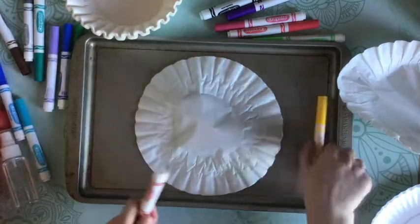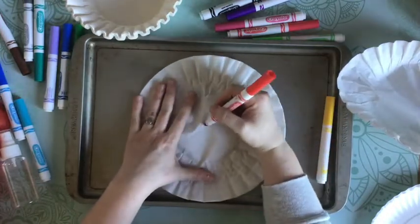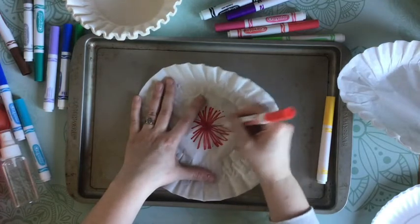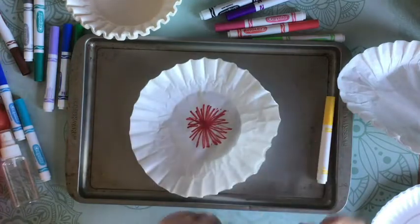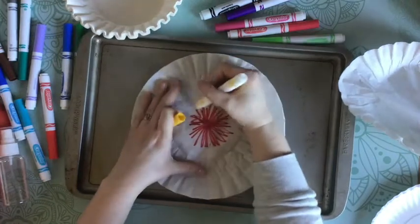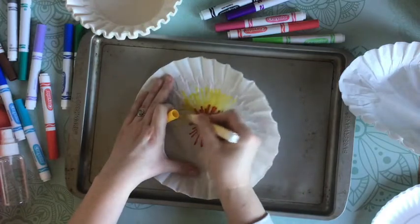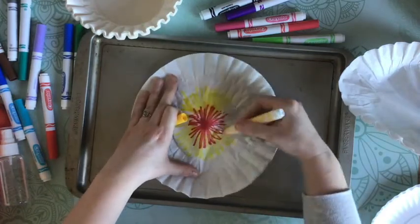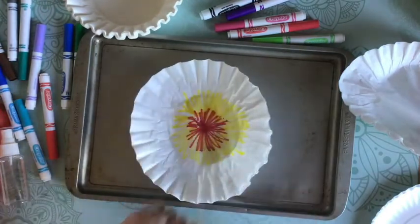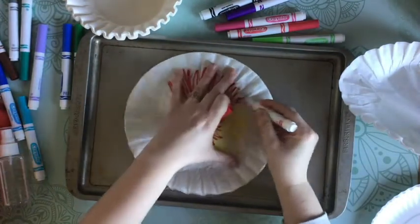I'm going to start out with just two colors. It doesn't matter if you color the whole coffee filter because when we spray it with water it's gonna kind of get in all of those little cracks, so it's okay if it doesn't completely cover up all the way. You can really design your coffee filter however you want — you could do stripes, triangles, or circles. I'm making it look almost like a tie-dye so it radiates out from the center, going red, yellow, red, yellow until I get to the top.